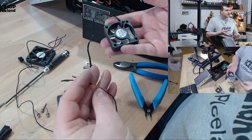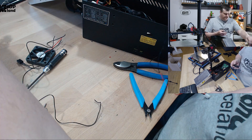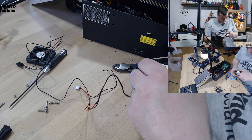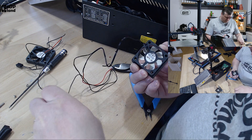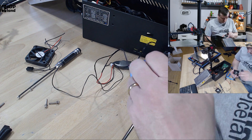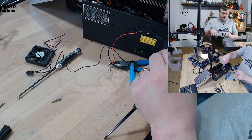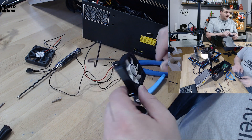So now I have this fan with the correct connector and I'm going to put it back on the bracket. Just make sure you turn it in the same way that it was — you want the air to flow over the control box, so it's oriented like this: this is the intake of the fan and this is the output.